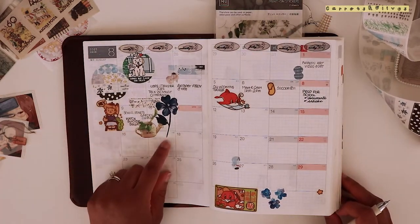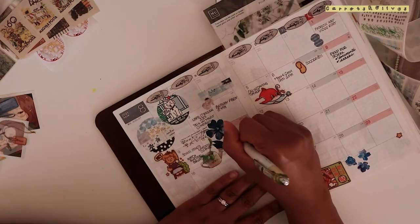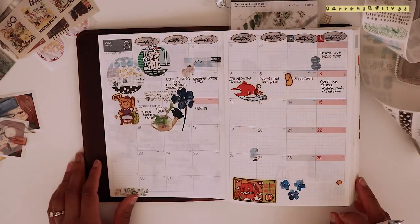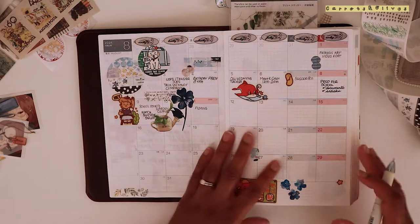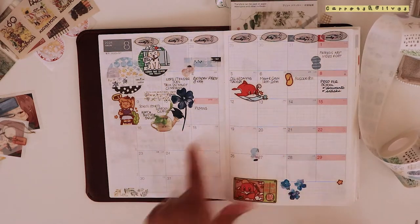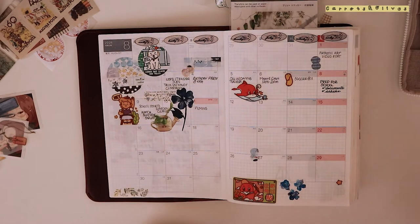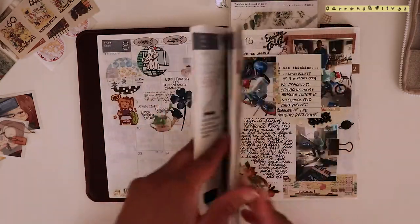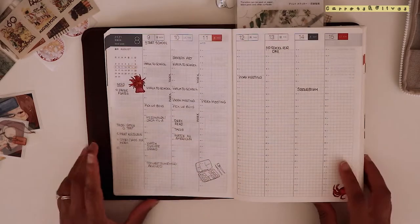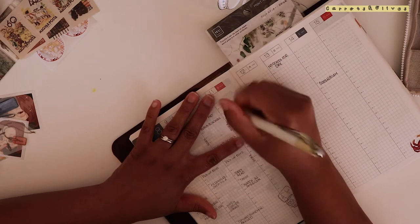I'm finding that in some cases you can write over pet tape with a gel pen. I'll just write 'filming today.' I like to build on the monthly calendar as time progresses, picking stickers here and there after a few days go by. I want to get into my weekly spread and decorate it a little, and fill in the things we've done so far today.